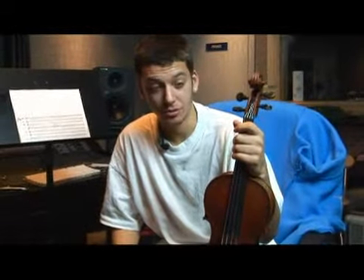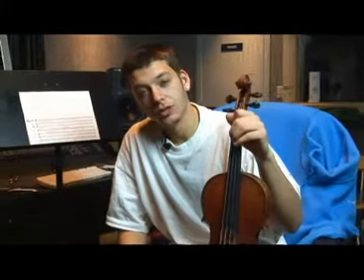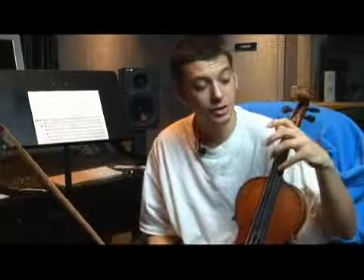We now have played a one octave B flat minor scale. Let's try another octave. When you go up another octave, all you have to do is keep proceeding with the next finger.